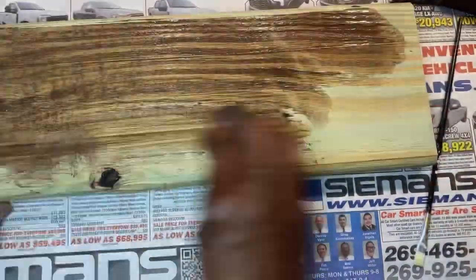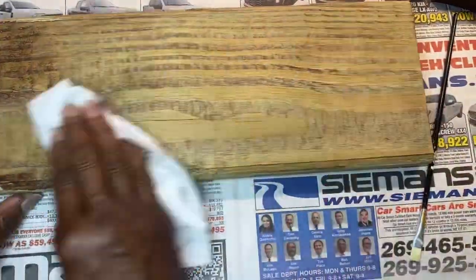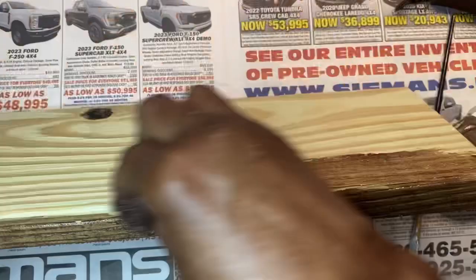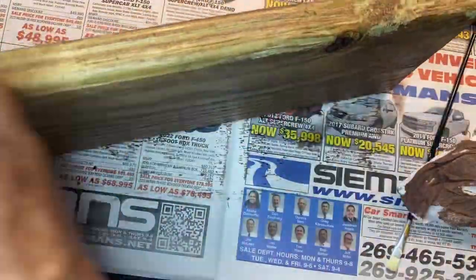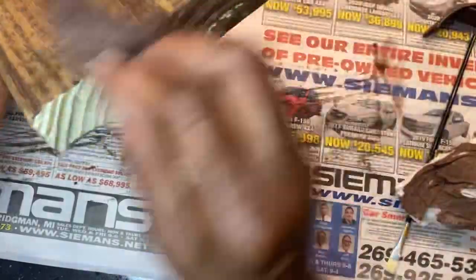I stained the piece of wood by using some java color chalk paint, watering it down, and using it like a stain. I used paper towels to apply the stain, and the chalk stain needs to dry overnight.